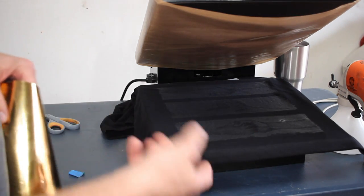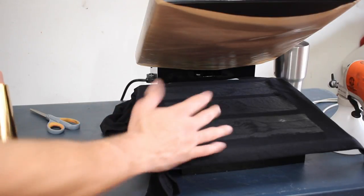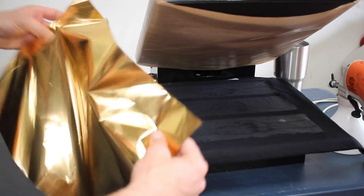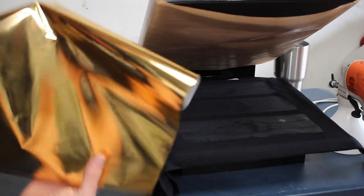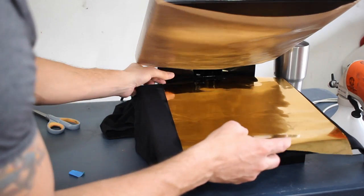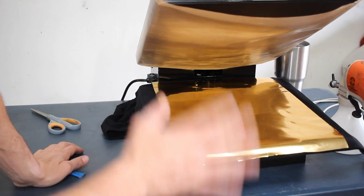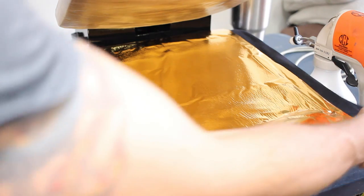There are a couple ways you can do this. I did not flash cure this. You can flash cure it so it'll be easier to handle, but I tend not to like to flash cure it, just so I have all of my adhesive properties there, giving me the best chance at making this work. We're just going to take our foil, drape it over our design, and heat press it at a medium pressure — 320 degrees for 15 seconds. Our design is nice and pressed.